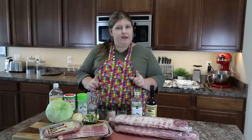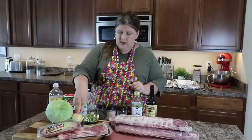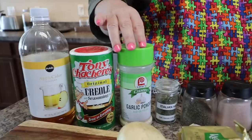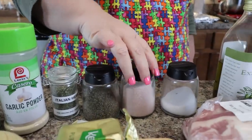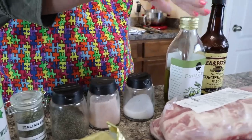For our ingredients, we have cabbage, ham, bacon, onion, butter, and all of your seasonings: apple cider vinegar, some Cajun seasoning to give it a little kick, garlic, Italian herbs, salt and pepper — we are using a pink Himalayan salt and regular salt — olive oil, Worcestershire, and our ribs. Let's get cooking!